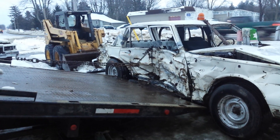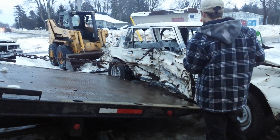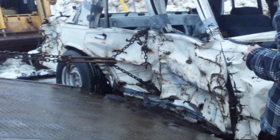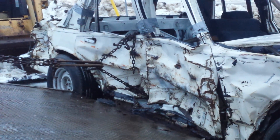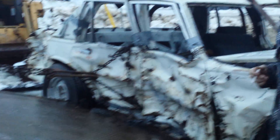All right, I'm gonna duck for cover here. Nice working. Yeah. Safety third. Safety third. Actually, we have that on the back window.